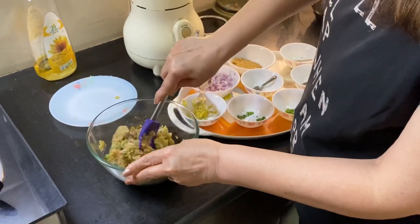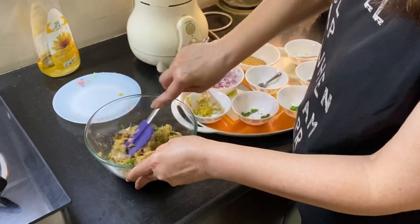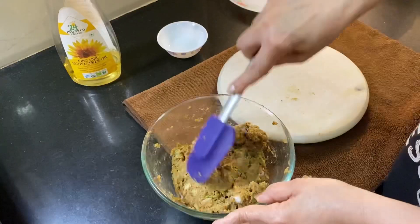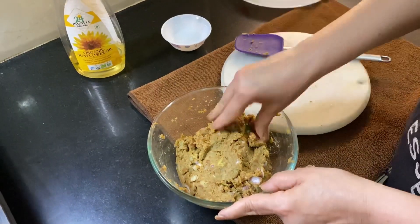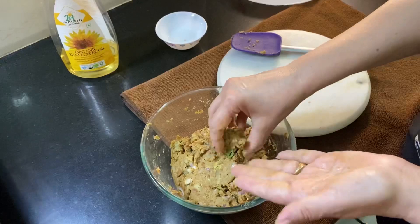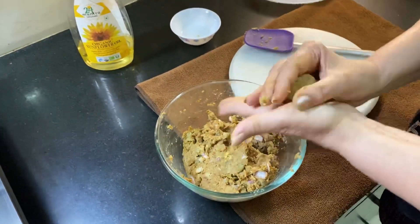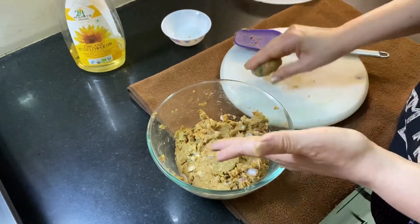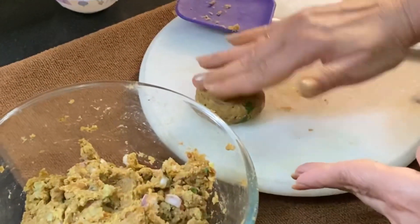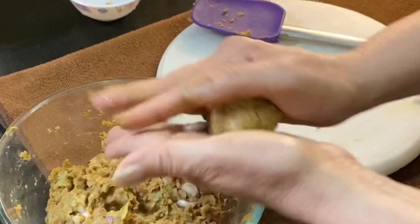Mix everything together with your hands like this. The batter looks like this now. We're going to shape them into tikkis — wet your hands a little, that makes it easier. Take portions of batter, roll them into a ball, then flatten them into perfect round shapes. You can flatten them on a wooden board or a surface like this.